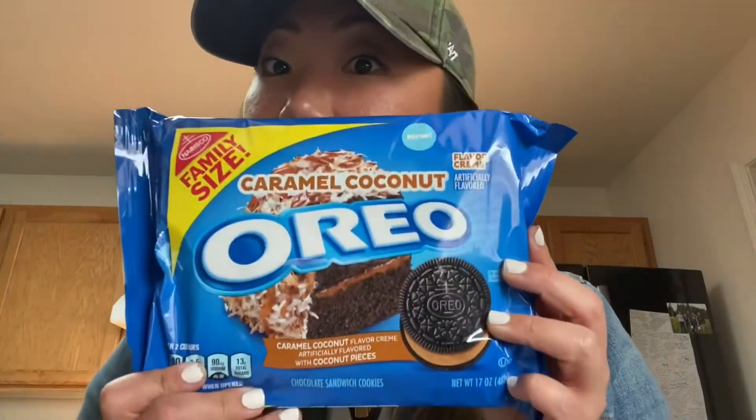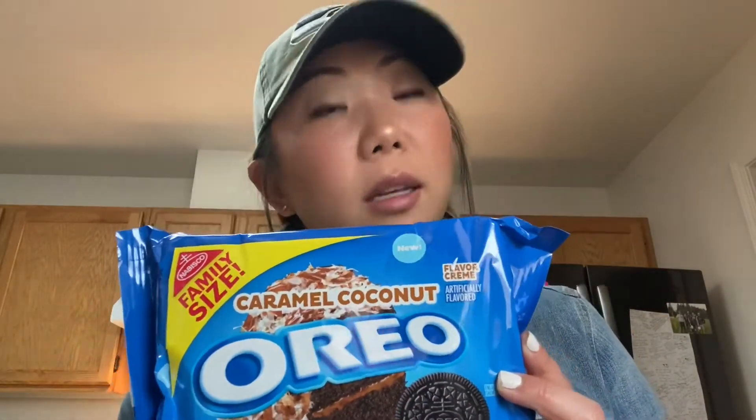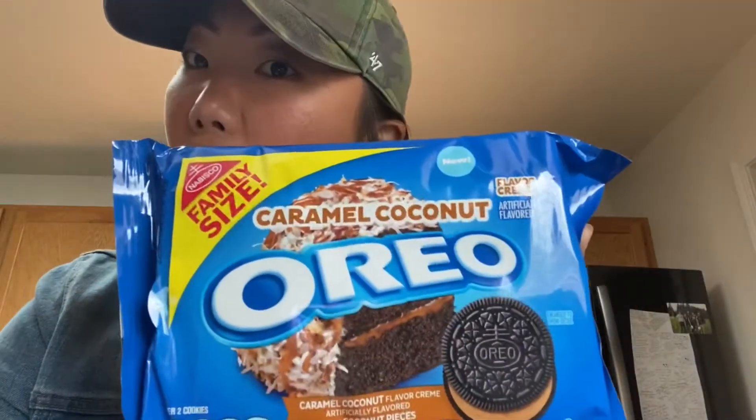I got these last week — Caramel Coconut Oreos. Doesn't that sound exotic? I have this deep curiosity about all the Oreo flavors they come out with, so here we are.